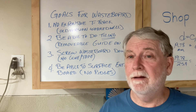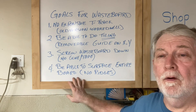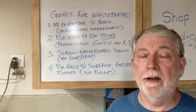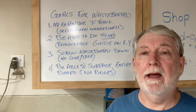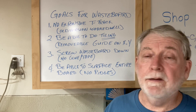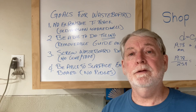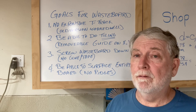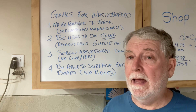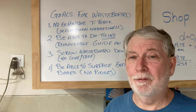Once is too many, especially if you're doing a project that you really don't want to mess up. And the fourth goal is to surface that entire area so it's completely flat with no ridges at all. It's a very simple list, but if I can achieve all of these goals and build this new auxiliary waste board to meet them, I will have a waste board that will last many years and handle a lot of different projects.